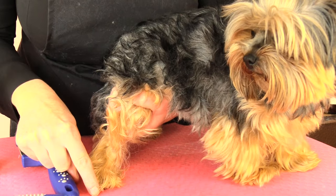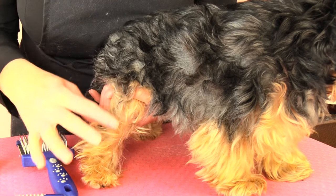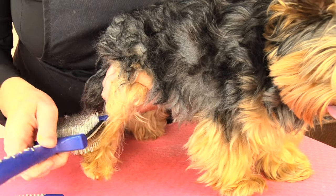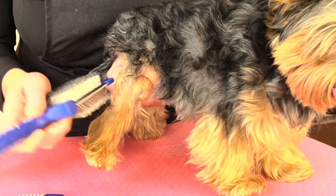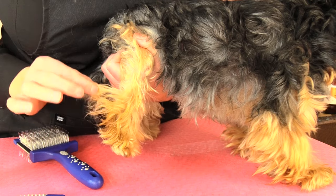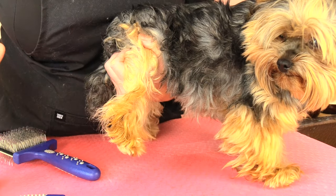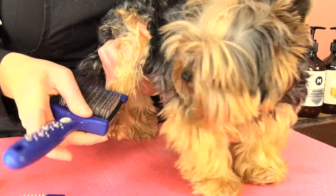Once we've finished brushing this section we grab another section and brush that out — that's part of our line brushing. I'm going to give another little spritz to the area with the everyday coat conditioning spray and then just gently pick that leg up and gently brush downwards. He has a few little knots and tangles just in these parts which I'm certain we'll be able to remove with our slicker, so I'm just going to spray those areas with the coat conditioning spray and then gently work through that area.